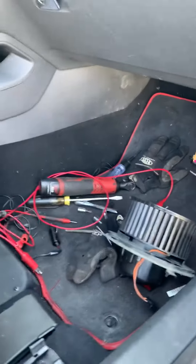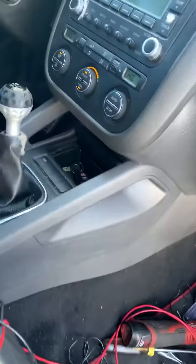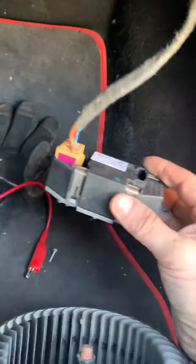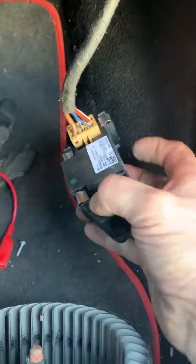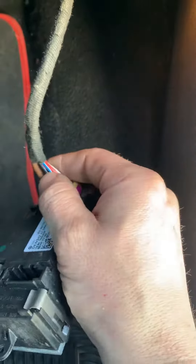Hey guys, working on a 2006 GTI Volkswagen. A lot of you might have a no-blower condition — this one's an automatic, blower's on max. This is a different type of blower heater resistor. A lot of this can be common sense if you don't have diagrams. You have your main power feed coming into the resistor.